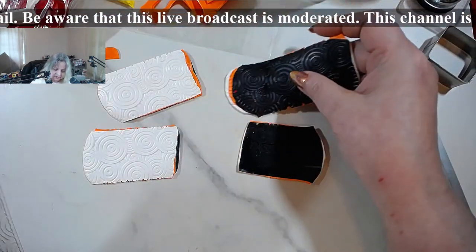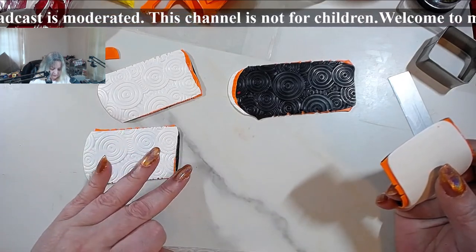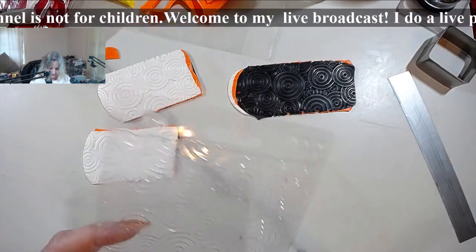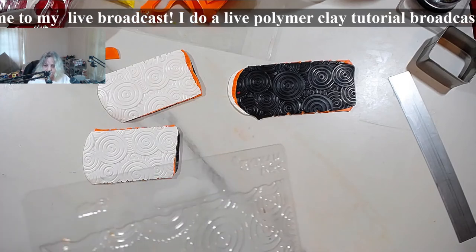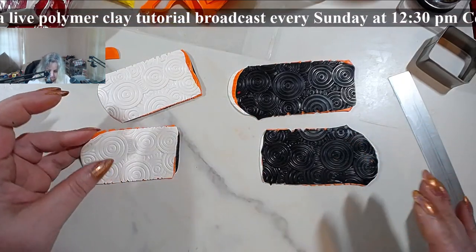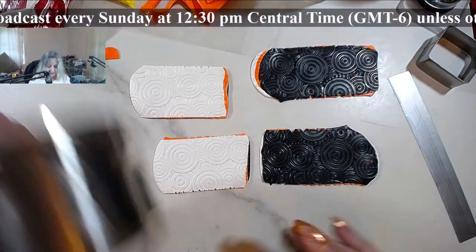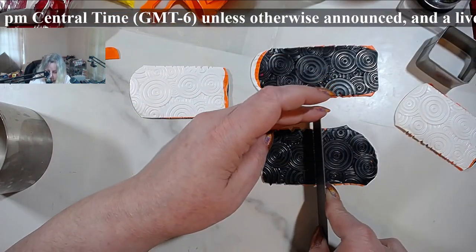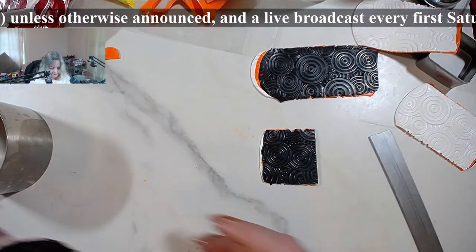On these ones I went one size down - that's another thing I should have told you about. You can go on the same size, starting with the thicker setting and keeping it on the thicker setting. If you want a much deeper impression, you go down one setting. Now let's talk about shaving them. I'm going to do a comparison - I'll leave one on the table and put one on a base.